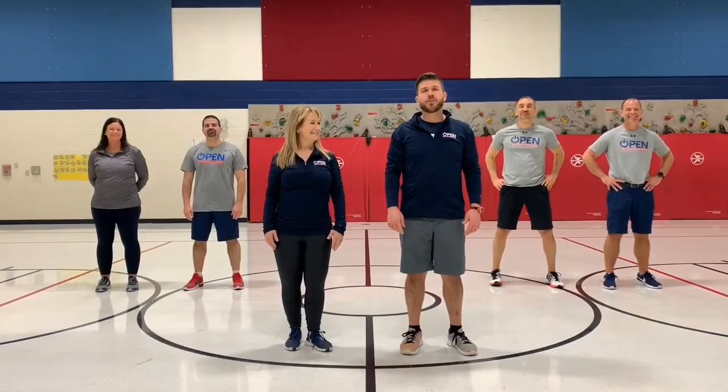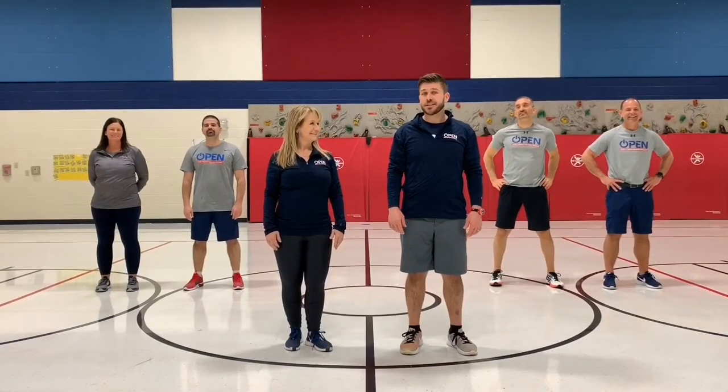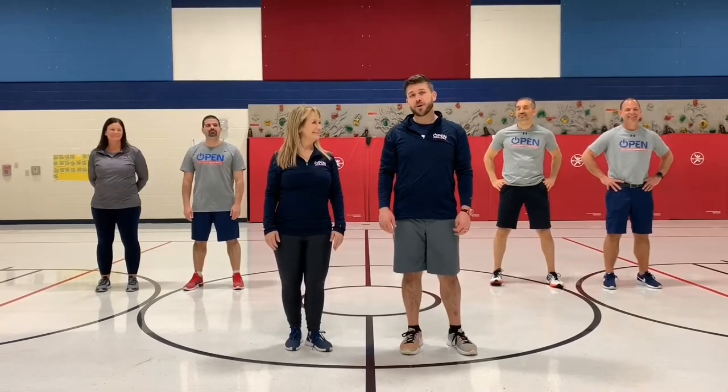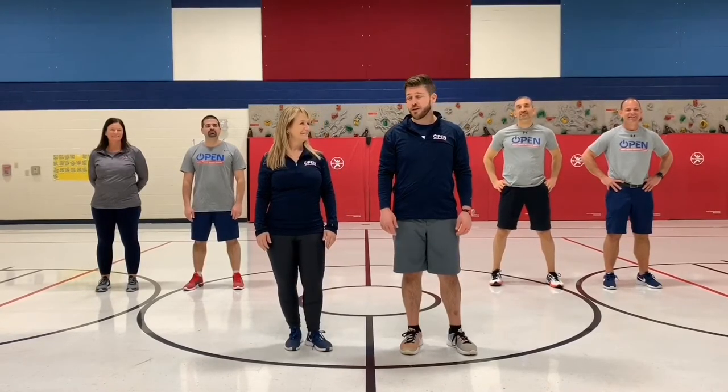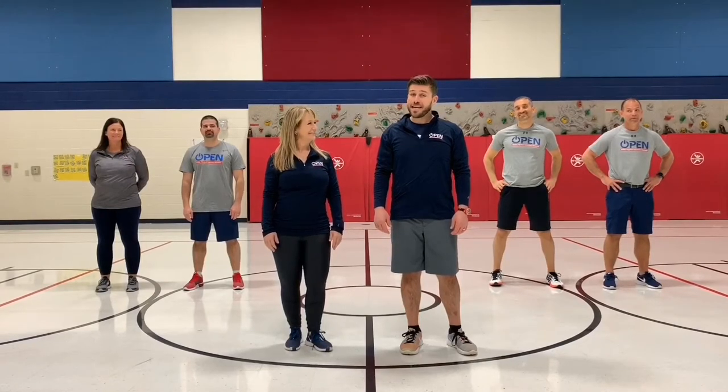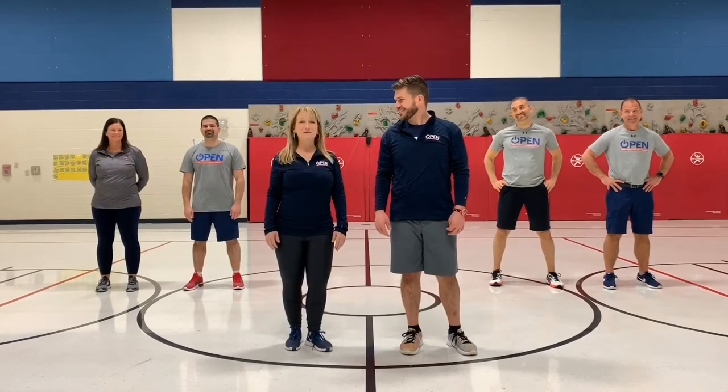Hi, I'm Brandon Herwick, Open National Trainer, and joining me to teach this dance today is Pam Powers, Open National Trainer. Today we're going to do a dance from Germany which is called De Hammer Schmieds der Gezellen, which means the blacksmith's apprentice.